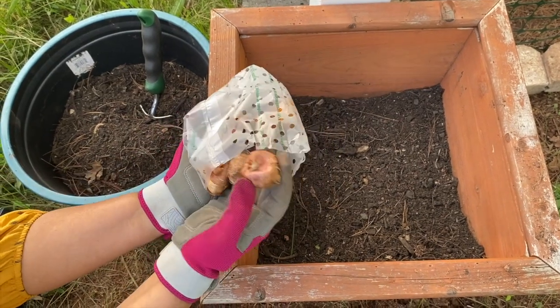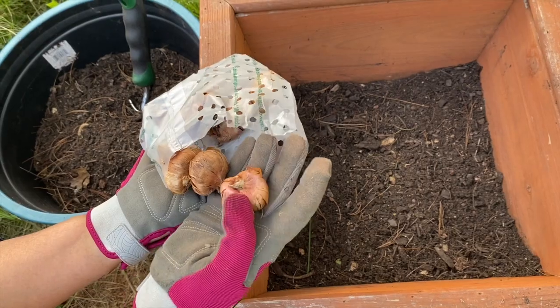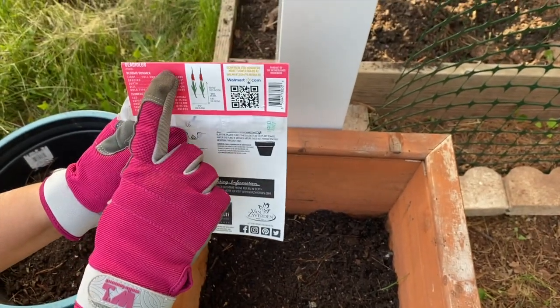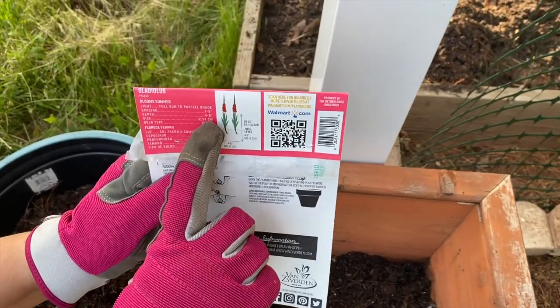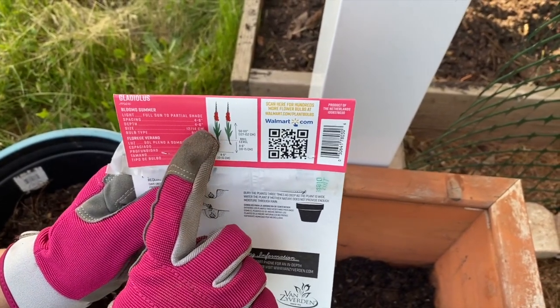These are gladiolus corms. Gladiolus is planted 4 to 6 inches deep, and the spacing is also 4 to 6 inches.